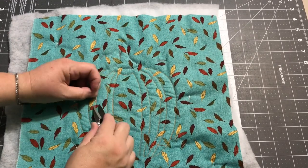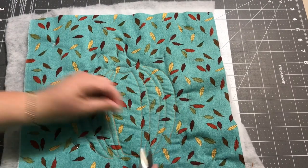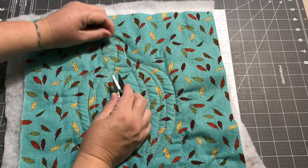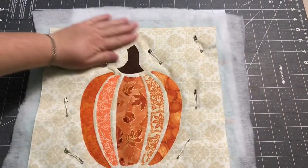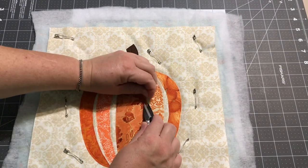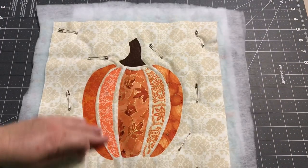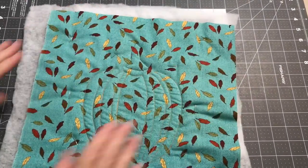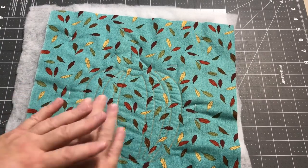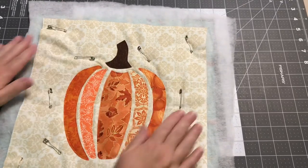Now I know this was a very simple technique, especially with this project, but it's nice to have knowledge of these different techniques and try them out to see what's going to work. Sometimes you'll use several techniques all in one project. What I like about applique quilting like this is that when you're looking from the back you have that shape of whatever item you appliqued down. As I'm looking at it, I can just go ahead and leave this as is. Since I have three of these wall hangings, I might just do a different technique on all of them.